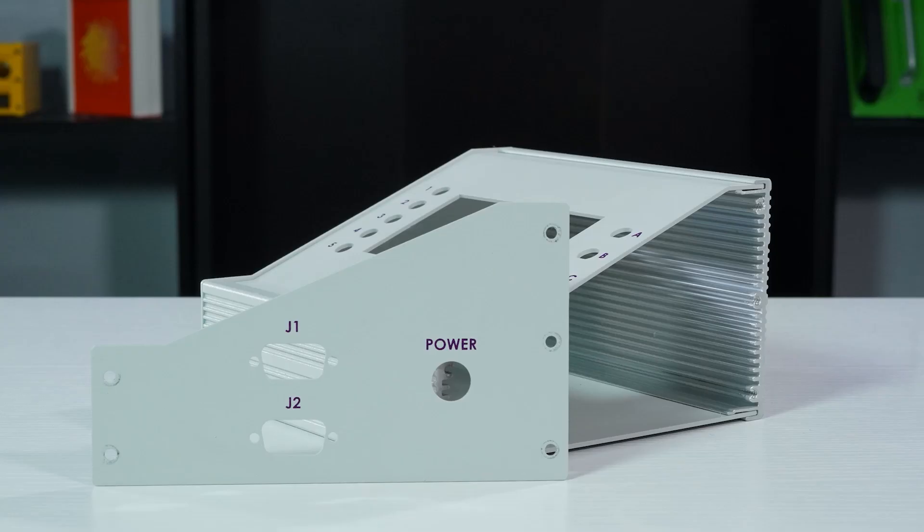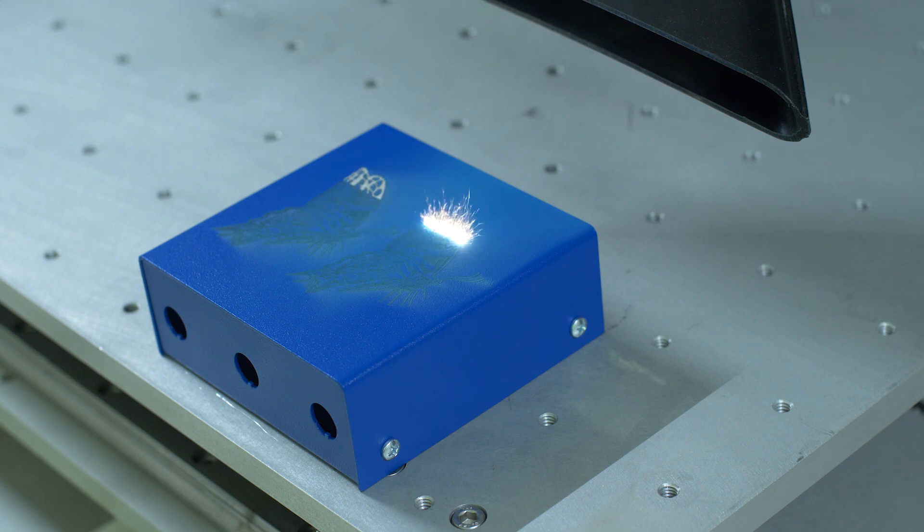Similarly, you can opt to have the front, rear, top, and bottom panels of your hybrid enclosure marked or decorated with digital printing, silk screening, laser marking, machine engraving, or dot peening. But again, your graphics or marking should not go on the aluminum extrusions.